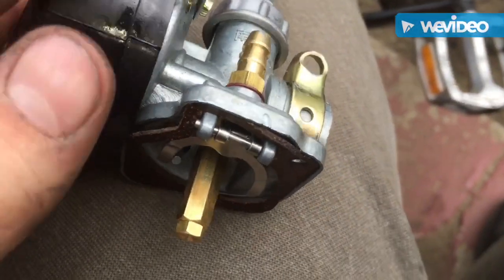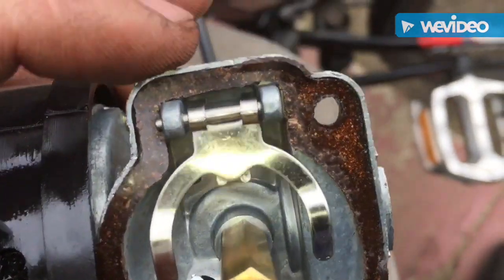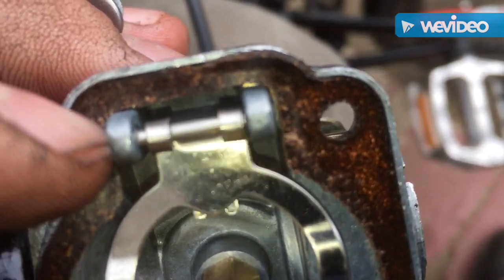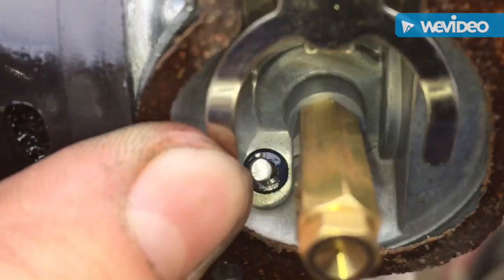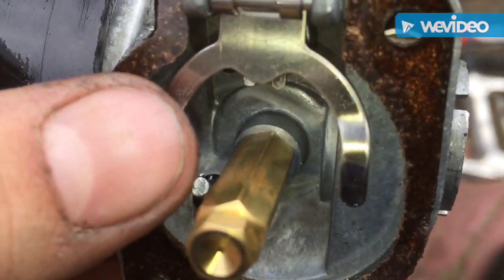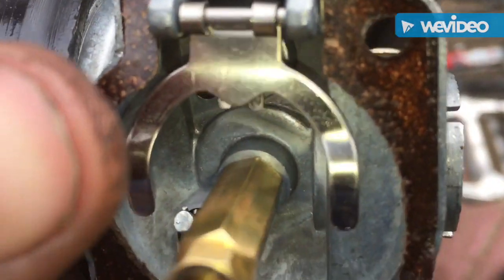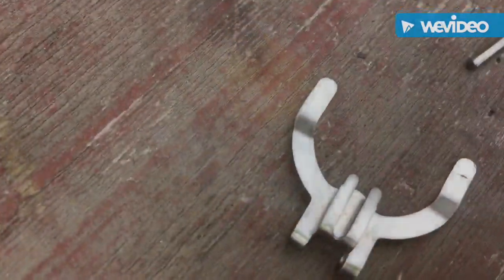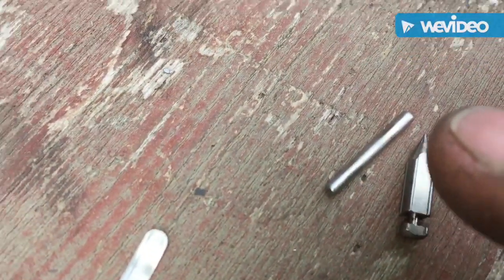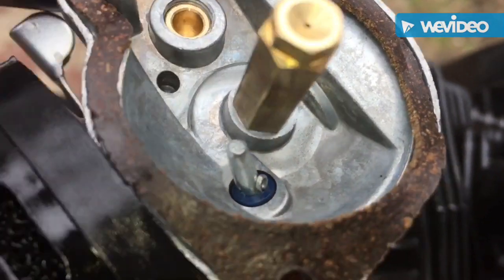On this carburetor there are two main spots we have to clean. This right here where my thumb is — I'm going to remove this piece with the pin where the needle is, and clean where the gas goes through. This is what the float uses: when the bowl is full it pushes up on this and stops fuel from getting in. So we take this off, get the needle out and clean that. Here we've got the piece where the float pushes up, the needle, and the pin, giving us access to clean right in there.